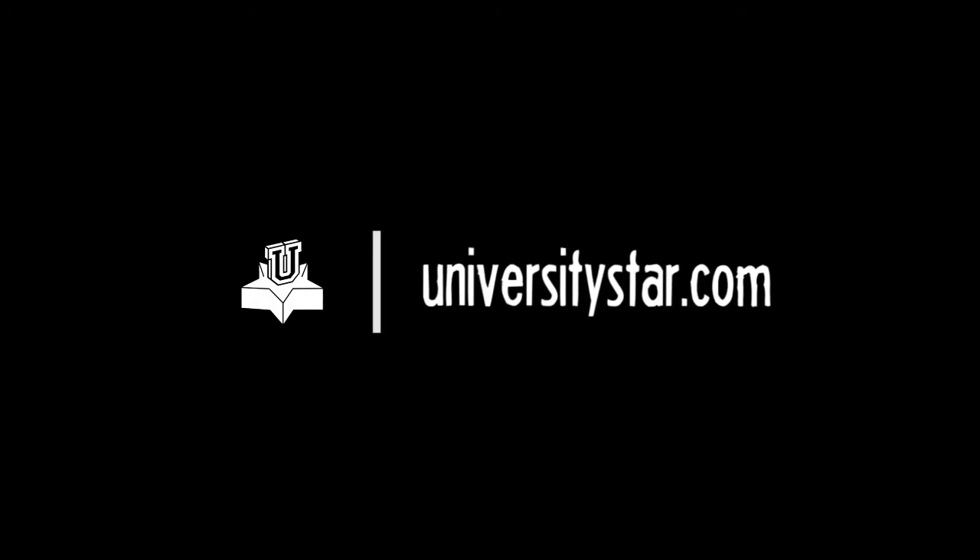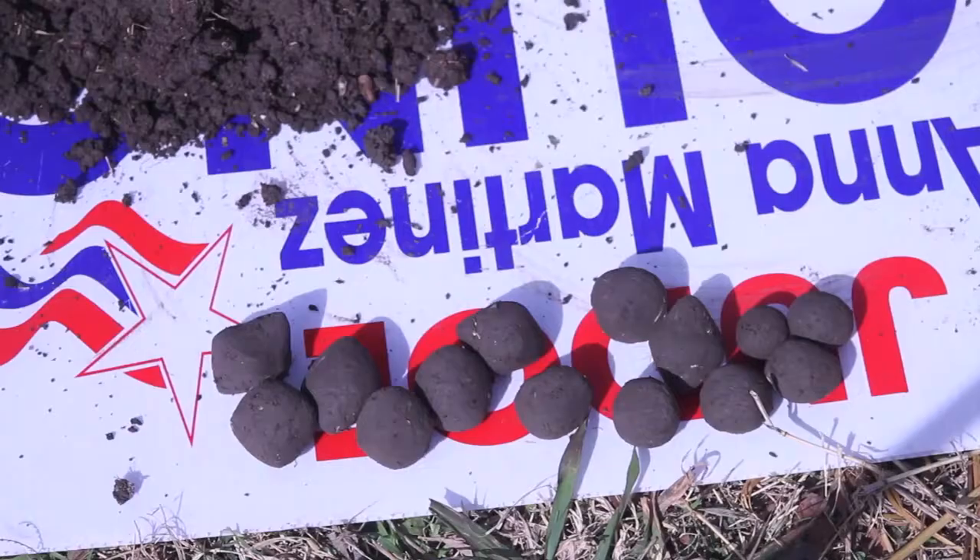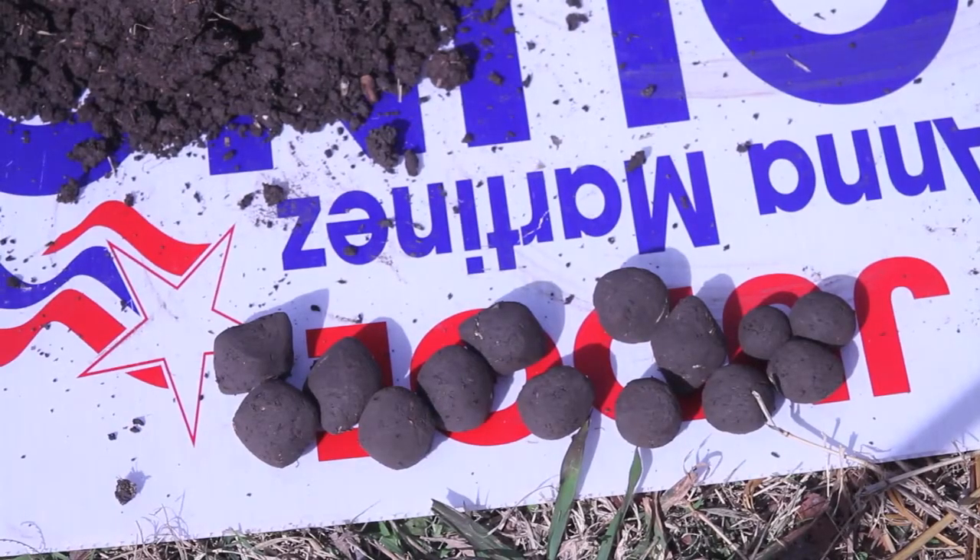I started looking up guerrilla gardening. With that, I read about seed bombs and I got really intrigued, so I went in my backyard, invited some friends over, and we started making seed bombs.